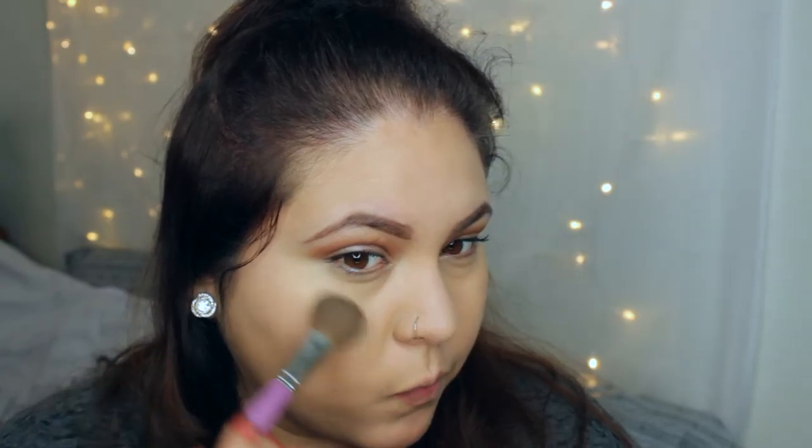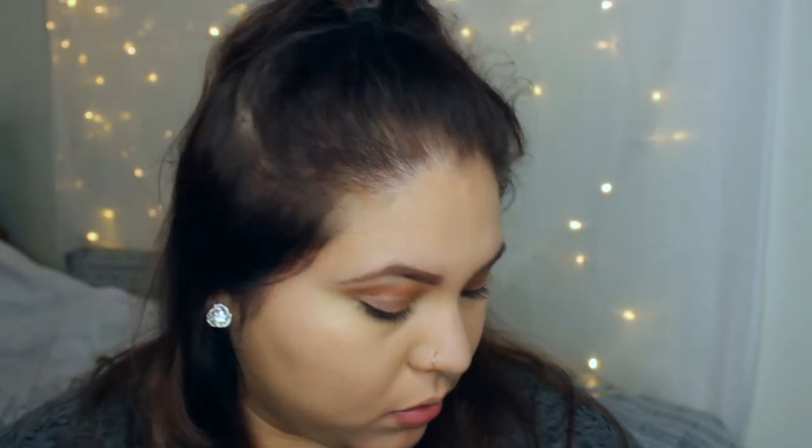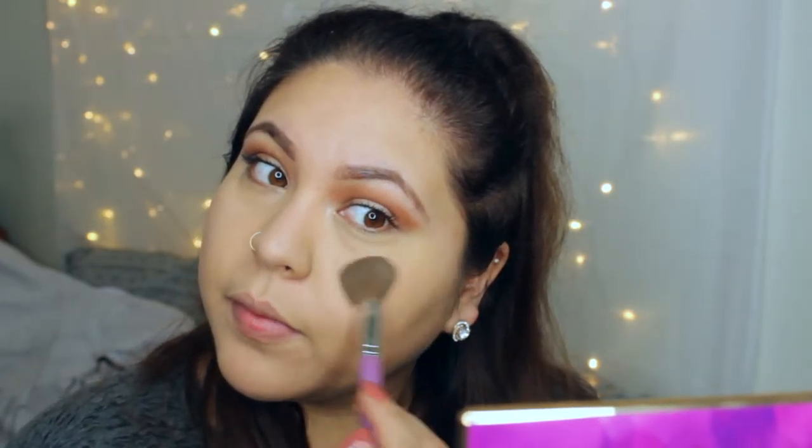To finish the look, I'm going in with a highlighter called Radiant Lights by Makeup Revolution. This highlighter is so pretty and it's only six dollars at Ulta, so I would definitely check that out.